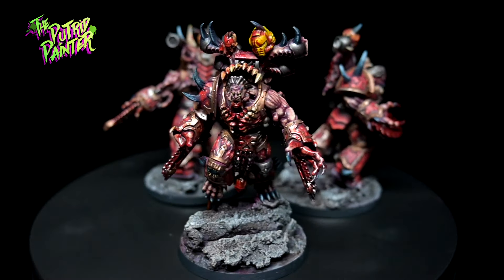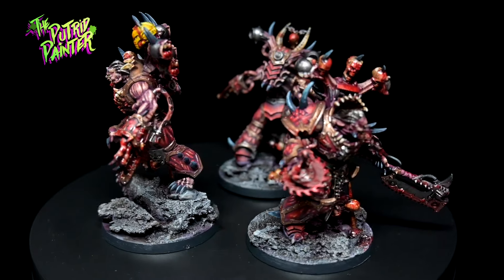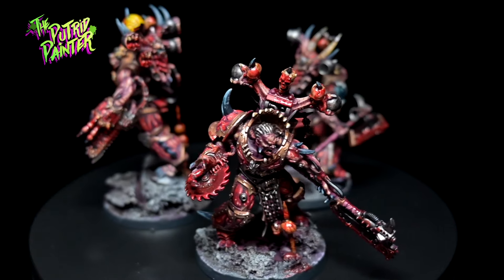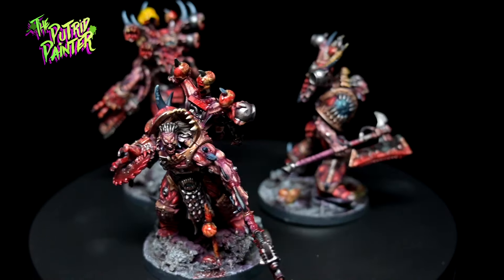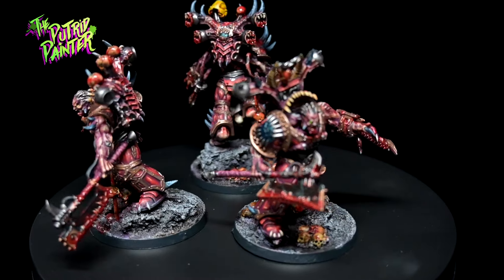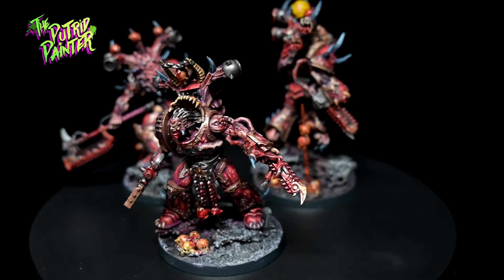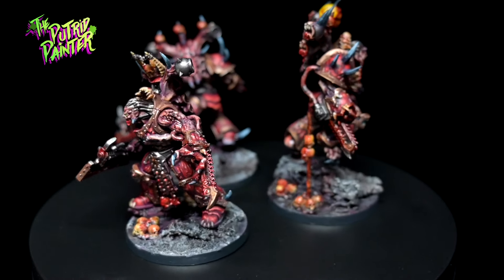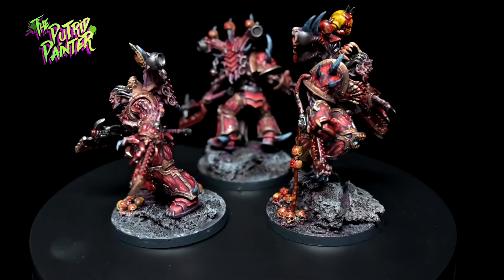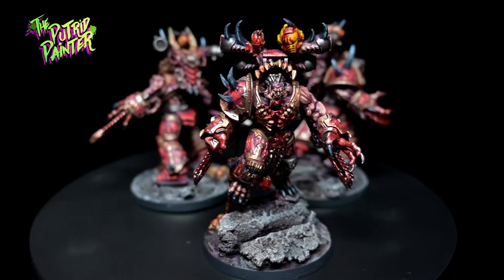Hello and welcome to another painting video. In this video, I'll be painting the most exalted of all 8-Bound. These models looked very silly to me and I wasn't really sold on them at all, and the lore didn't help that much. But seeing them in person, they do have that over-the-top 40k aesthetic that I love. Let's paint them up so they can start wrecking some stuff.